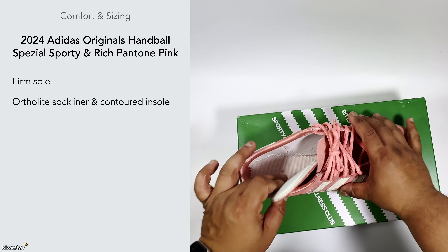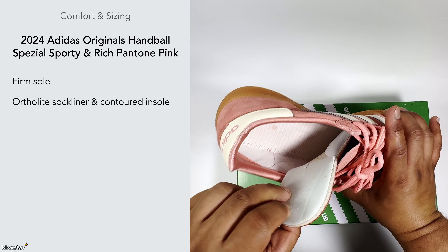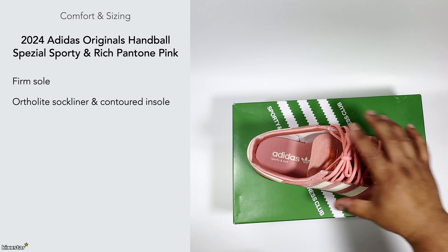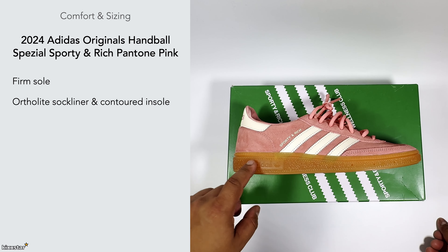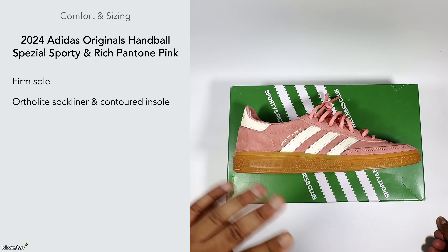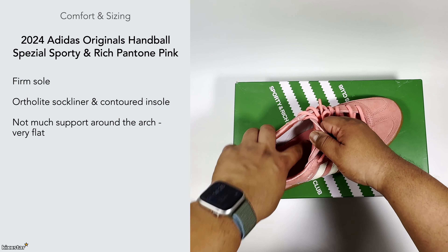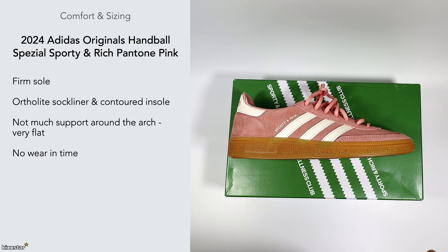It comes with a heel foam and arch support within the insole, which feels quite nice on foot. But there's not too much comfort in all honesty — with the brown pair I started wearing, it initially felt quite nice and comfortable, but as soon as you start wearing it, the cushioning flattens out and there isn't much support around the arch apart from the little heel pods in the foam.